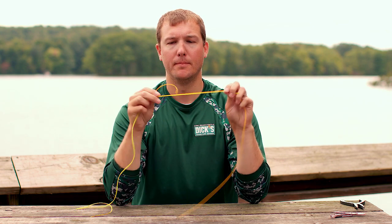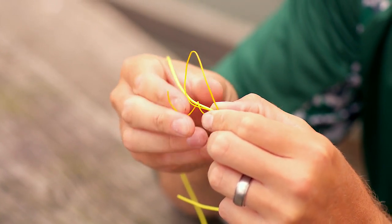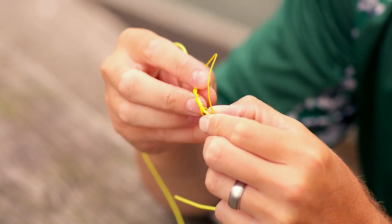Take your two tag ends and overlay them. Pinch in the middle. Create a loop with one of the tag ends. Wrap the tag through the loop five times. Moisten and pull tight.